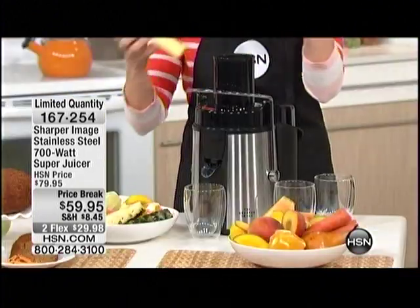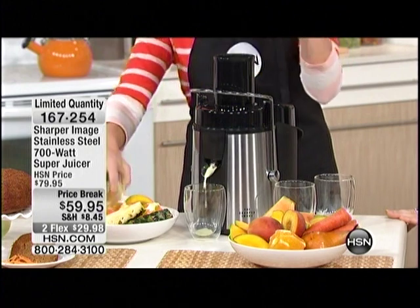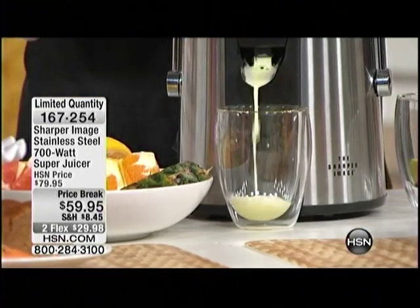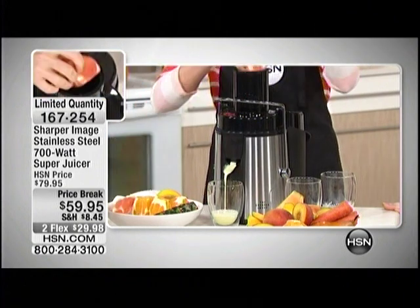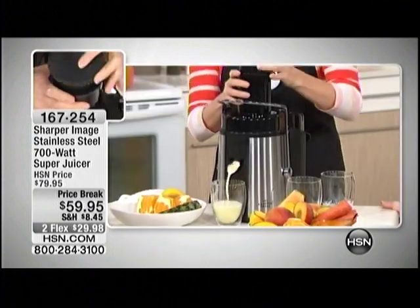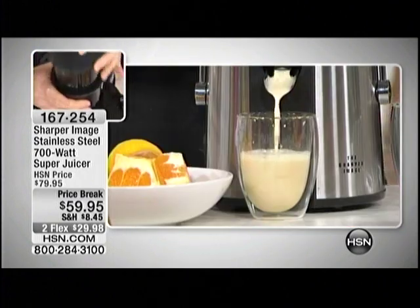Even juice that says 100% natural still has to be kept shelf stable, so there are still additives, preservatives, chemicals. Some chemicals they disguise with fancy names that maybe we think sound healthy, but here's a tip: if you can't pronounce it, your body probably doesn't understand how to digest it.